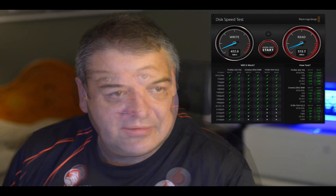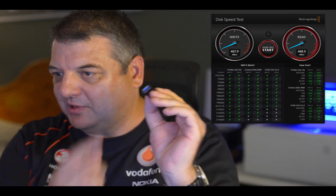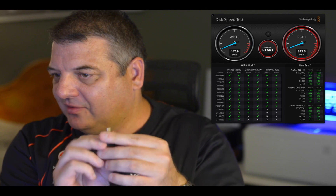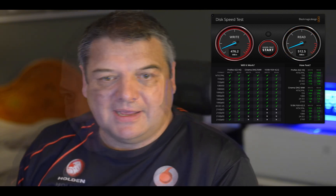Looking at it, we're getting 470 and 511. Now I did various other tests. I tested it first with the Samsung drive straight into USB-C, and also with a USB-A to USB-C adapter. I saw no difference in speed with that.